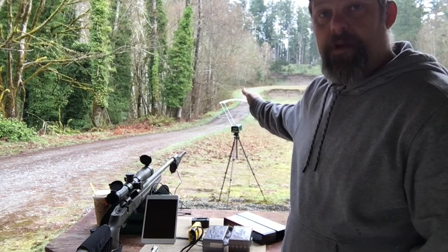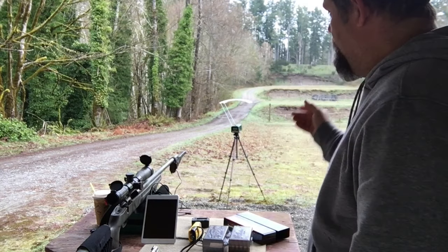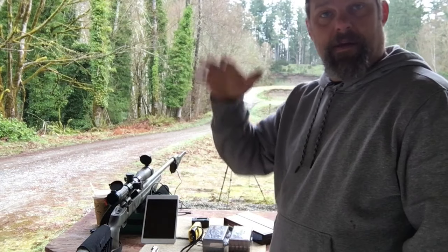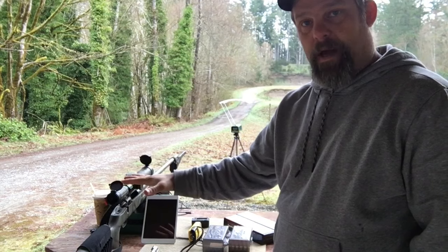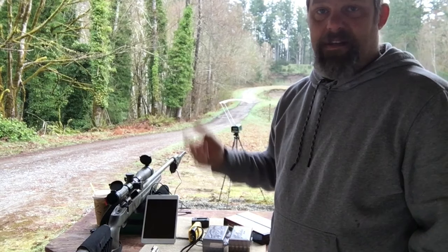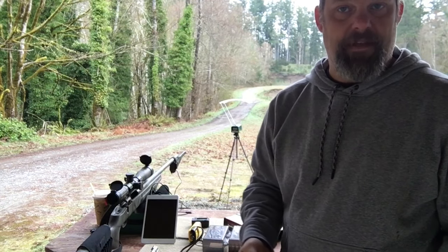I'm not knocking the standard one — it's a very good chronograph, seems quite accurate, and I really do like it. But we also have a problem with weather. I happen to be under a little structure right here so my stuff is dry. However, if it was raining, I couldn't set that up — I'd get water over the optic eyes, it wouldn't work, and it would probably electronically fail through shorting out.